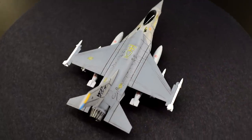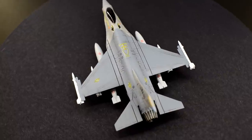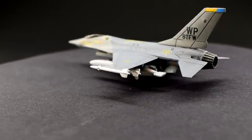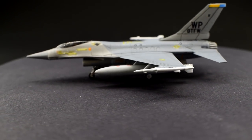Continually upgraded to remain current in the modern age, some air forces have yet to replace their fleets with more modern, next-generation aircraft, which has led to this being one of, if not the most, numerous fixed-wing fighter aircraft currently in military service.